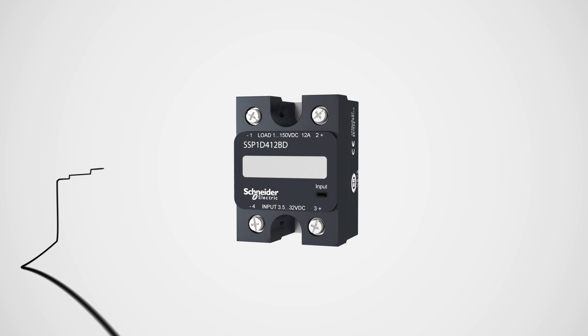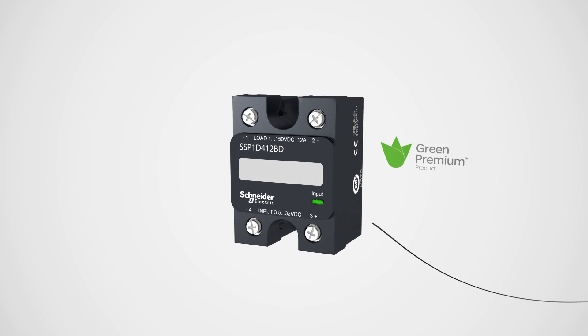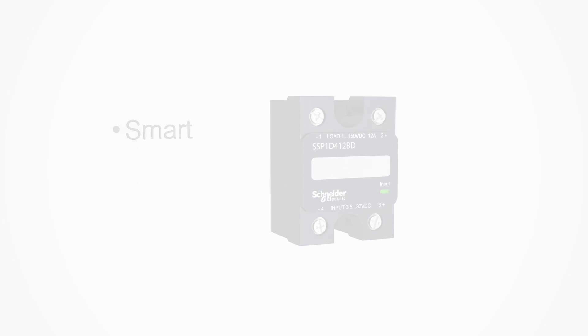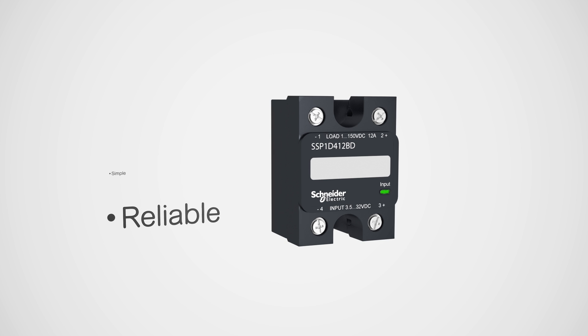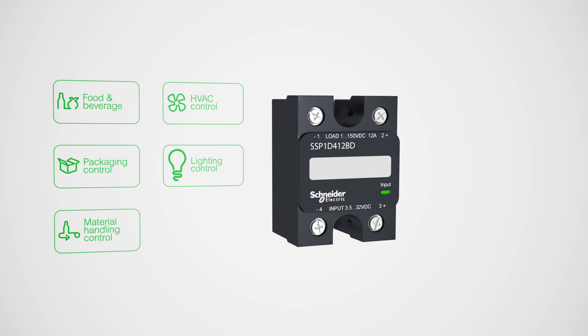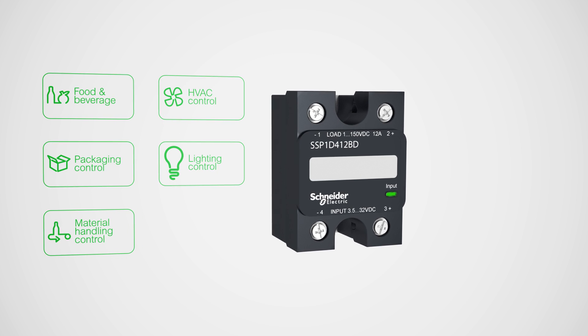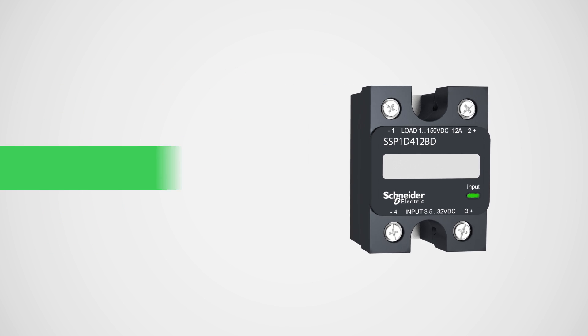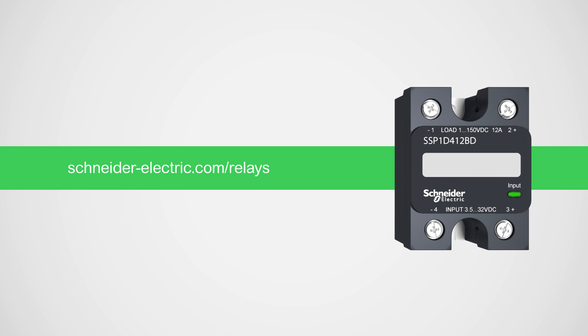Offering advanced functionality and compliance with environmental regulations, the new relay fits diverse needs and applications. Smart, simple, and reliable, the Xelio SSP1 relay is the right choice for your operations — now and in the future. Discover what the Xelio SSP1 can do for your business today.